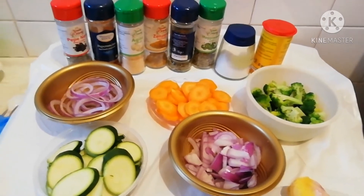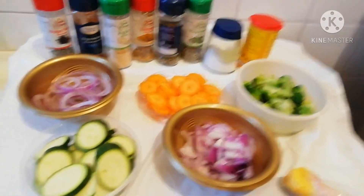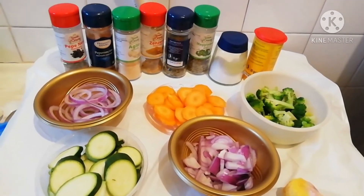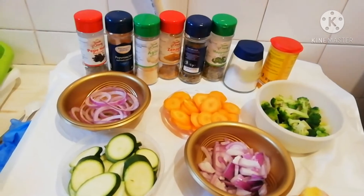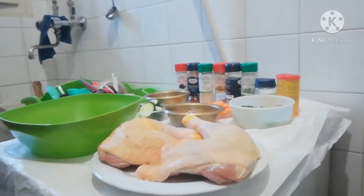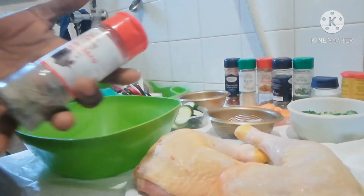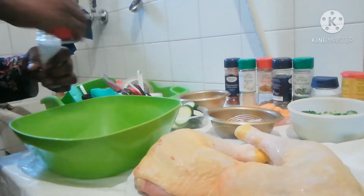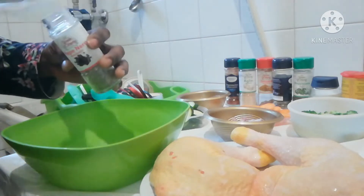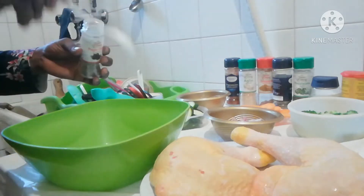Please stay tuned, let's start the process of marinating the chicken. Thank you for supporting and watching. We are going to marinate our chicken, starting with the spices. First, this is black pepper — I'll put one teaspoon of black pepper.